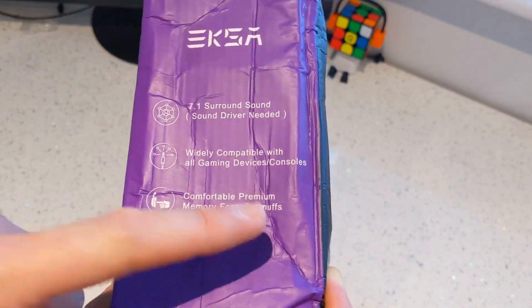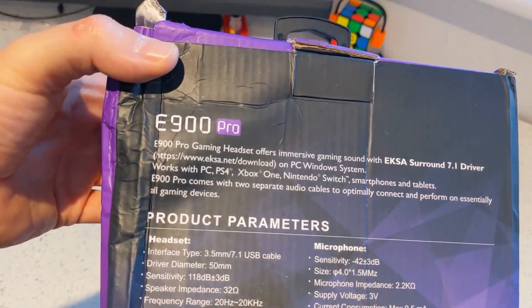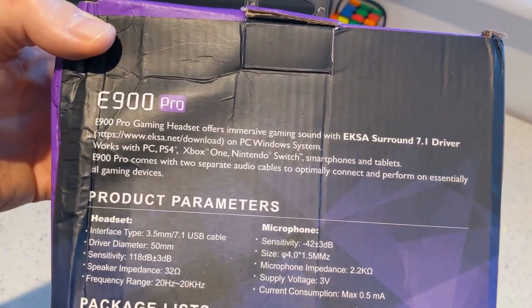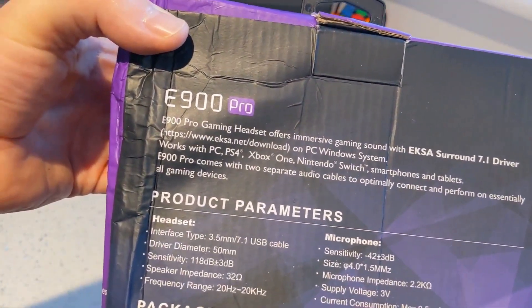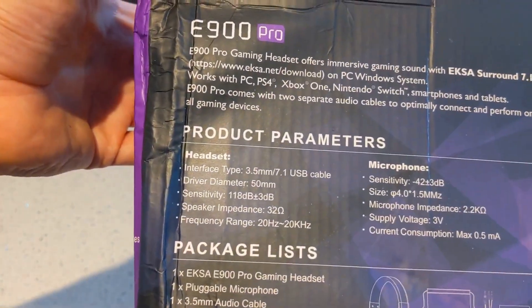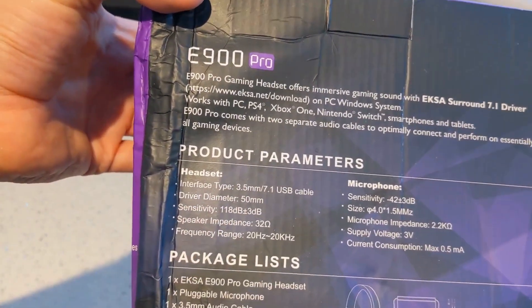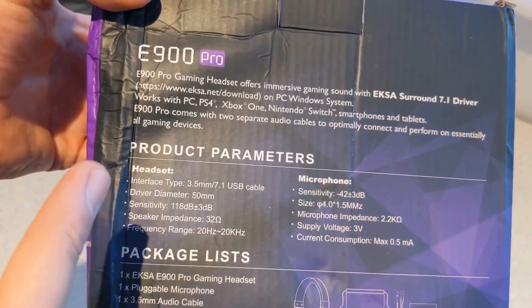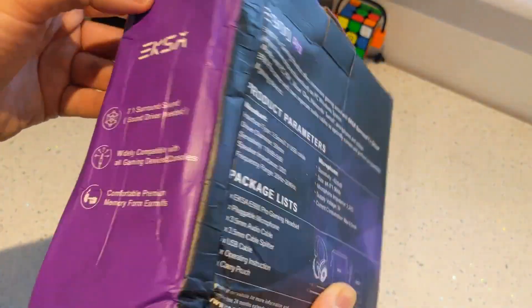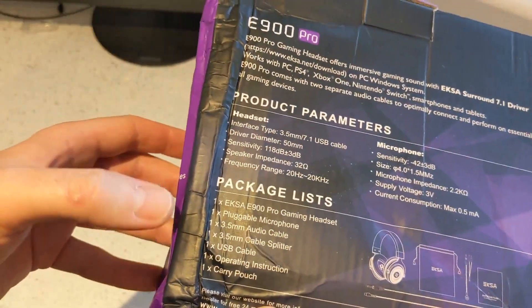It's got premium memory foam earmuffs — never heard them called earmuffs before, but we'll go with that. On the back it tells us all about the surround 7.1 driver stuff for PC and Windows. It works with smartphones and tablets obviously. It is wired, so you've got a 3.5mm jack with a 7.1 USB cable as well, and 50mm drivers. All I really care about with headphones is if they sound good, feel good, and look good.